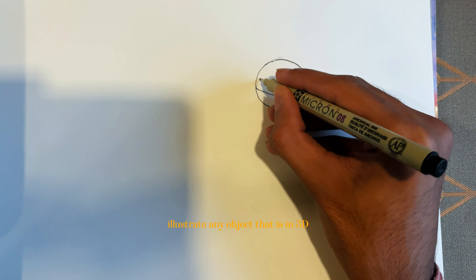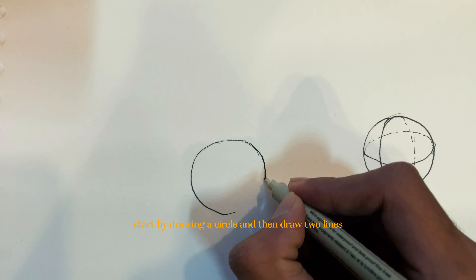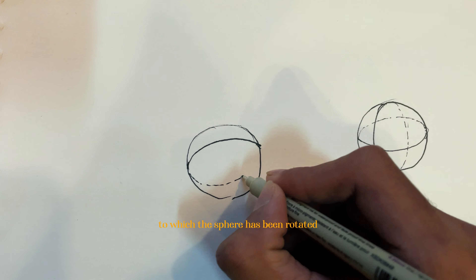Learning how to draw a sphere will help you illustrate any object that is in 3D. Start by drawing a circle and then draw 2 lines which will show the angle to which the sphere has been rotated.